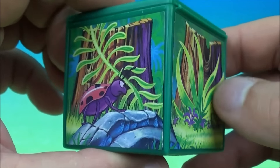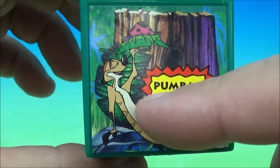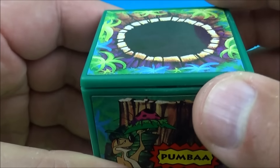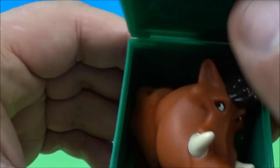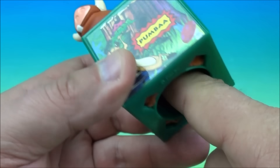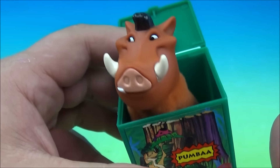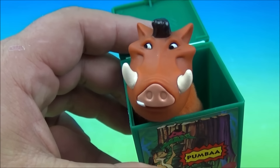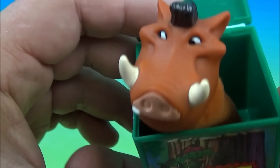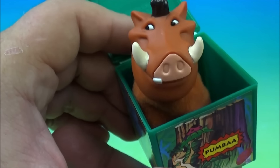Next up is Pumbaa. Does anybody know who this is hanging out right there looking at the little ladybug? So we open this up and inside is Pumbaa. Look at that. Let's see if my index finger will fit in there. So you can just bounce them around and play make-believe, maybe put on a finger puppet show with Pumbaa. He looks like he is a wild boar — very cute. So there you go, it's Pumbaa.